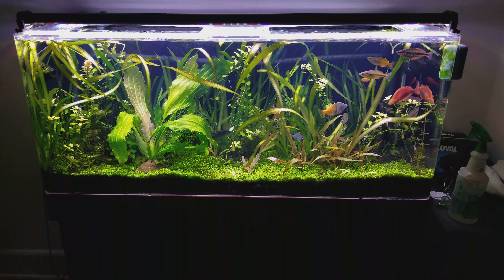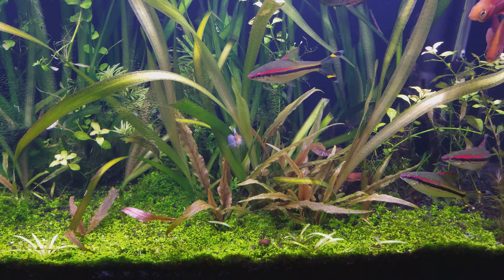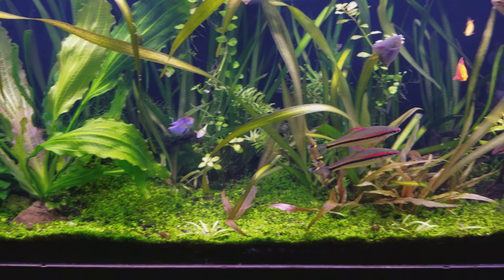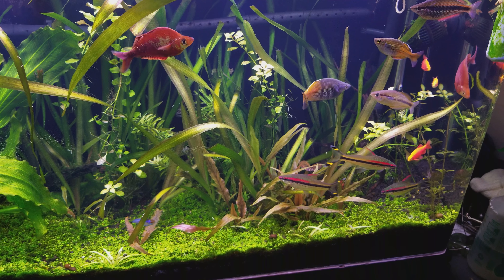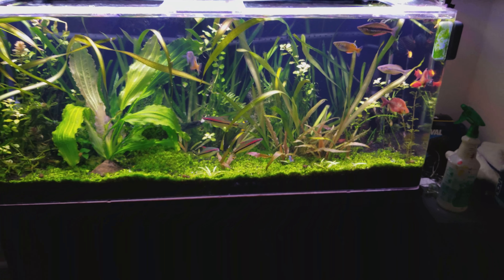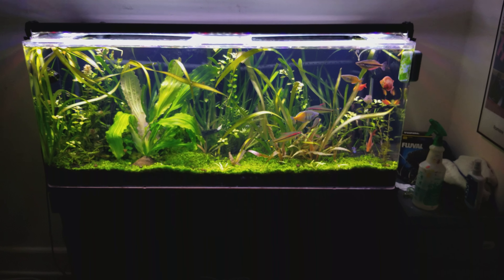These guys are all kind of grouped up on the right. Here's my balloon ram — he's pretty awesome. That's Max, Mr. Max. He's doing great. This is the first time I've successfully kept any kind of German blue species healthy in my tank. I think that has a lot to do with the UV sterilizer. I've tried keeping a couple of German blues in here before with no success — usually after the second month they kind of go out.